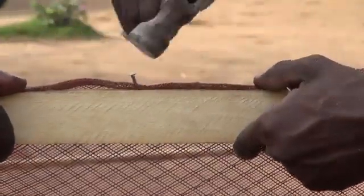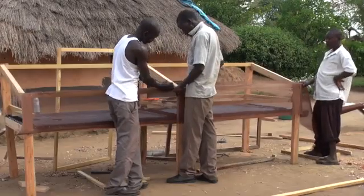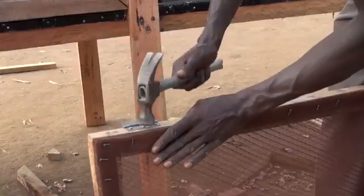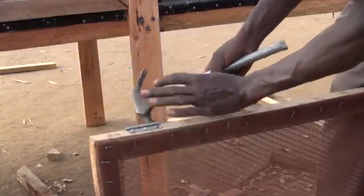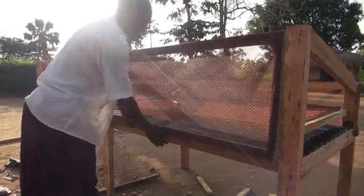Cover the long side and the doors with mosquito screen. This will let the air in but will keep out dust and insects. Add a small lock so the doors stay closed.